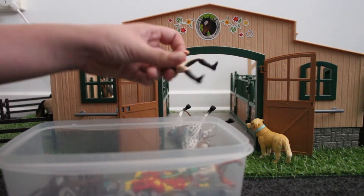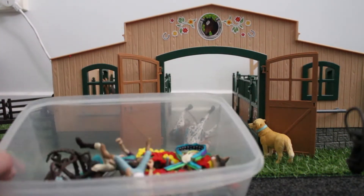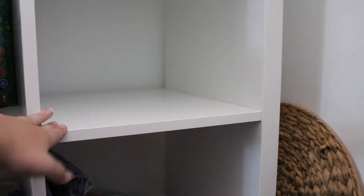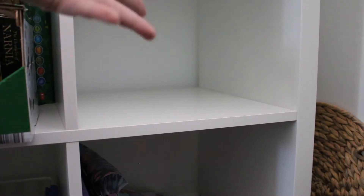I'm going to put the riders in here too. So yeah, that's everything. This is where I store all my Shalike horses, in this drawer here and all my other Shalike things. I'm just going to put them there.